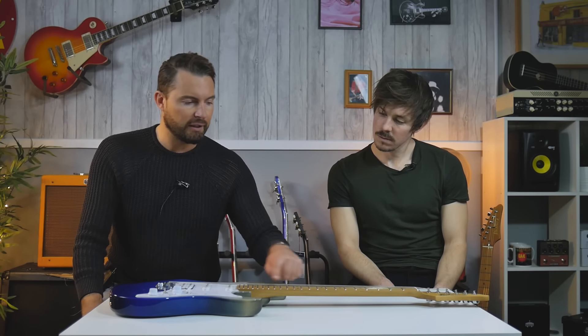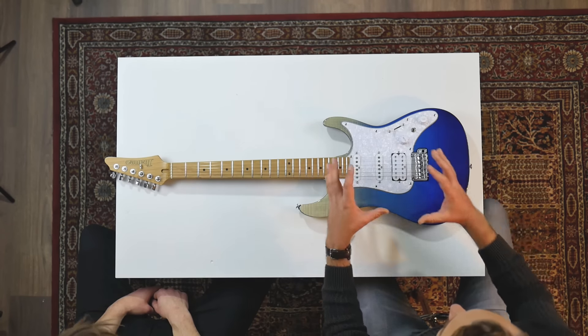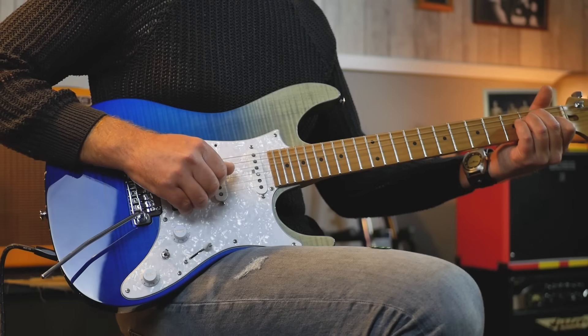22 frets, stainless steel frets — all exactly the same guitar as the other premium model, other than the switching.